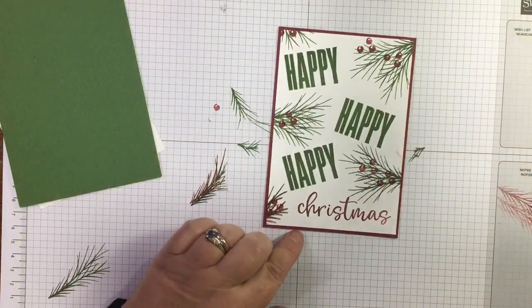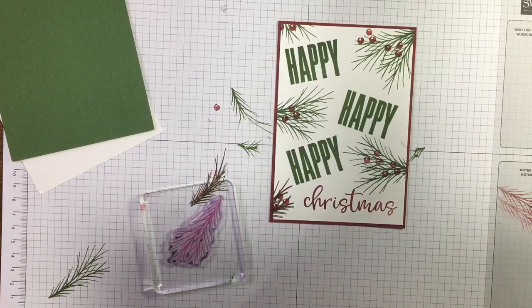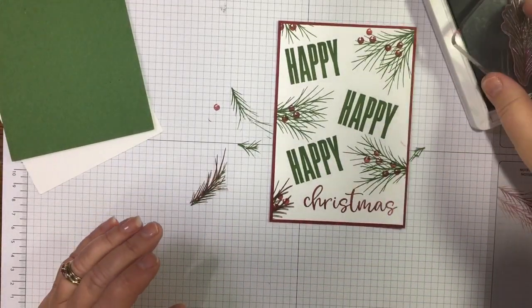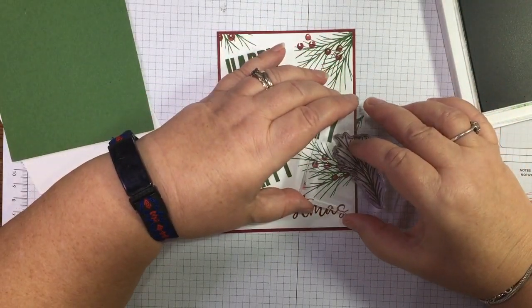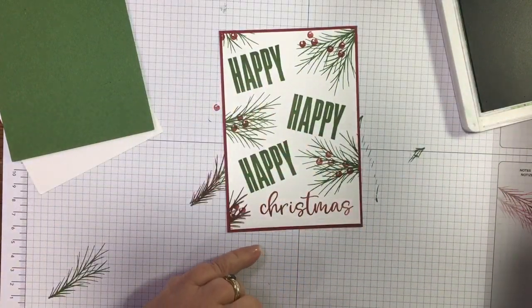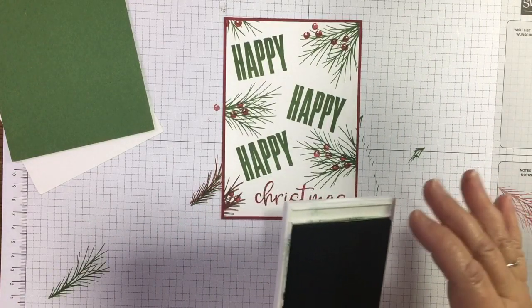She's done it again! We need more green in there — we'll need to make that bow a little bit bigger. This is sometimes how designs evolve. This won't take the mistake away but it will distract from it. Let's try and finish this card.